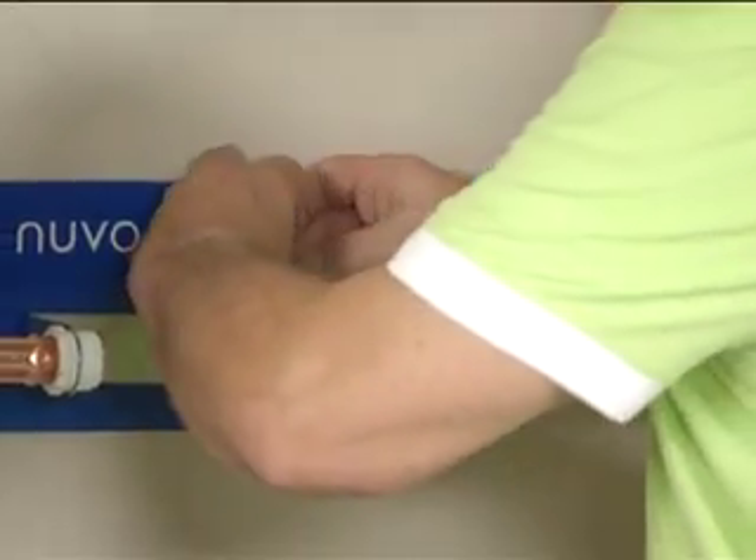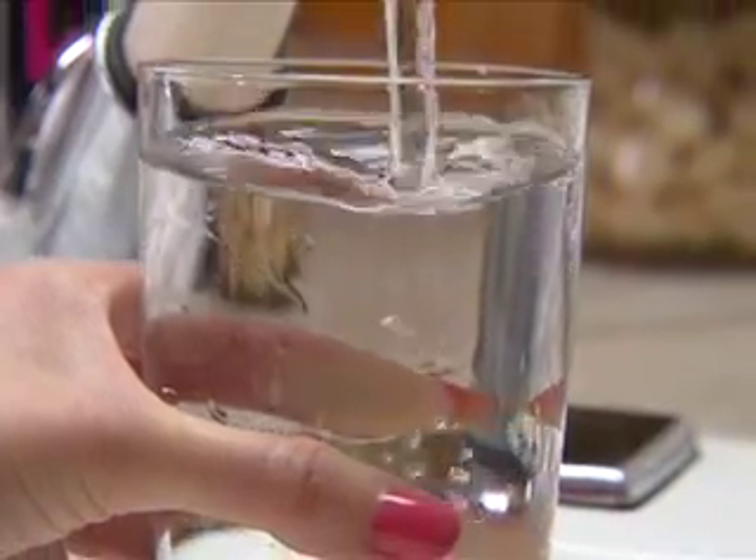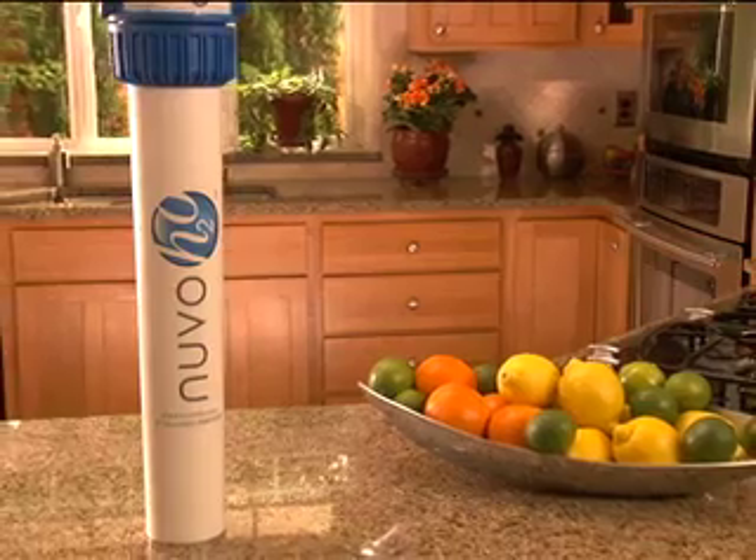This step-by-step instruction video will show you how to install the Nuvo system in your home to start enjoying the best water you've had in your life. Let's get started.